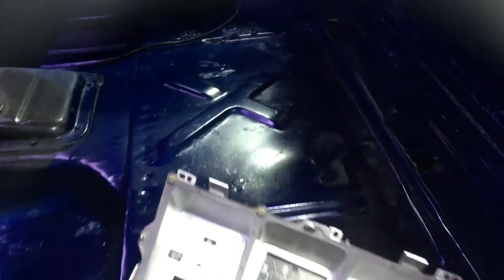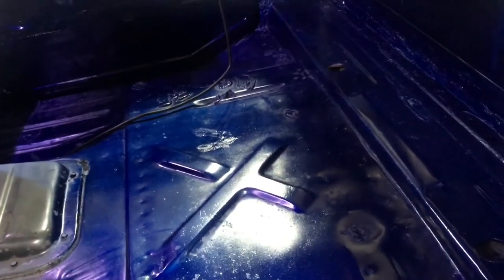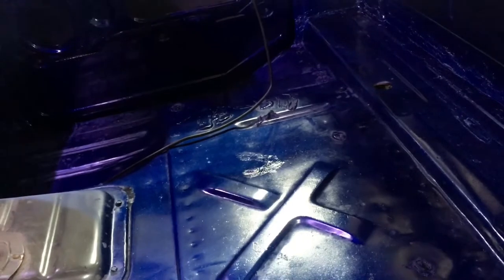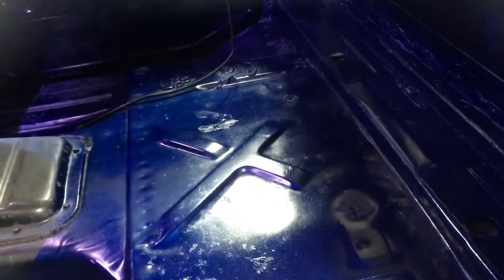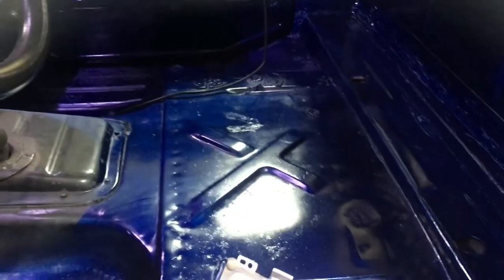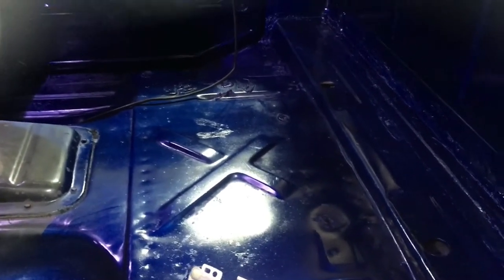You guys can see all the interior we painted. I painted it just to protect it. We've got Dynamat going down, carpet, and new door panels - we painted all the door panels in the previous video. The only thing I haven't done yet is paint the headliner. It's like a pressed board - you'd know what they look like if you've got a '79. We're going to get that painted to match the rest of the interior so it's all black and blue inside. In a good way.